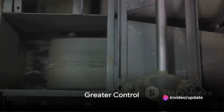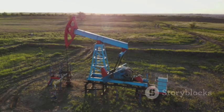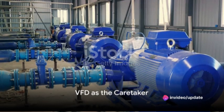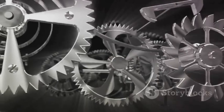Finally, VFDs provide greater control. They allow the speed of the pump to be finely tuned according to the demands of the system. This flexibility helps to further extend the lifespan of the pump. In essence, a VFD is the caretaker of the pump, ensuring it operates smoothly, efficiently, and for as long as possible.